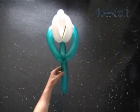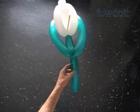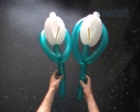Flowers always look better in bouquets, I believe. So you probably want to make more than one flower. Have fun and happy twisting!